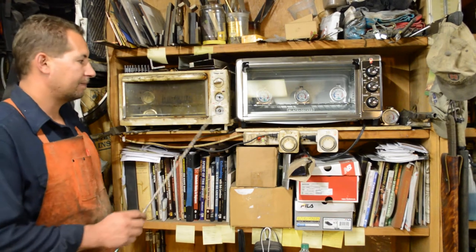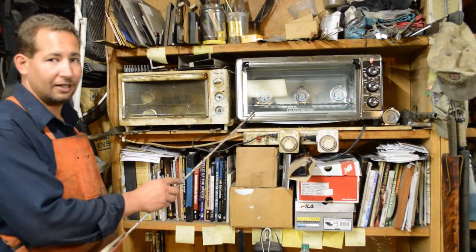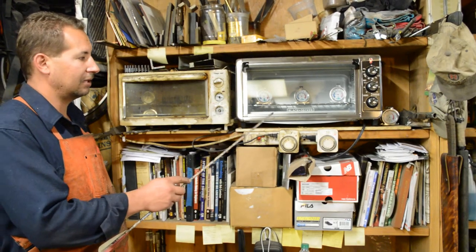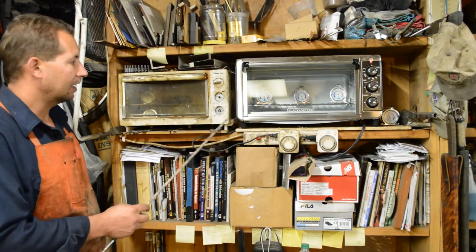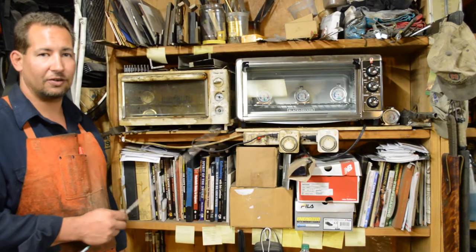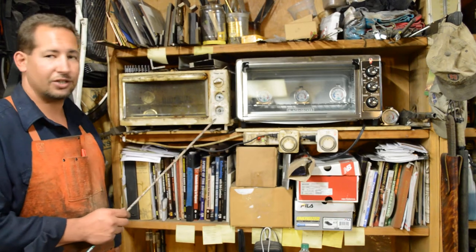This is my old toaster, and this one right here is a brand spanking new one to replace a flea market type one that burned up. A lot of times you get these toasters at garage sales, flea markets, thrift stores for just a couple of bucks.